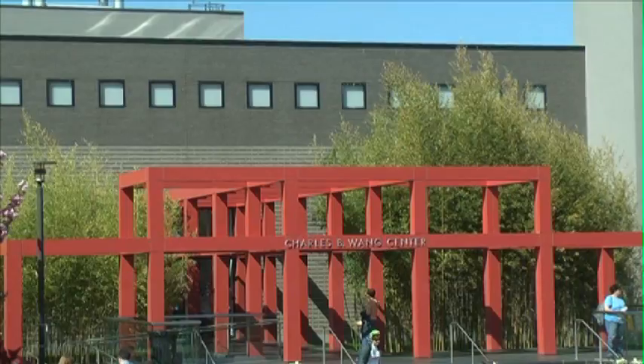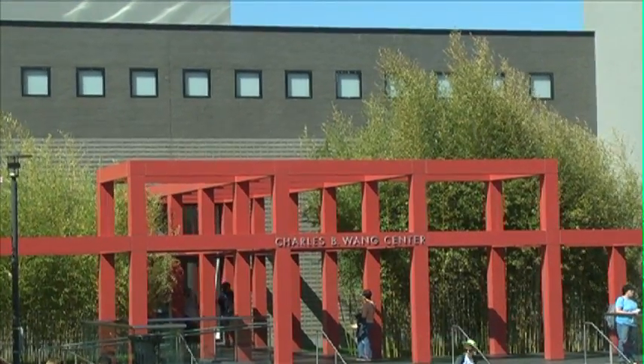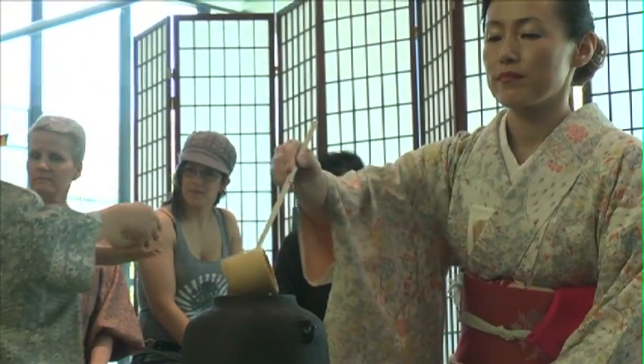We're having the Cherry Blossom Festival, the Sakura Matsuri, here at the Wang Center to introduce the Japanese culture to the Long Island community. I've been producing the Cherry Blossom Festival for 13 years. This is the seventh year that we've held it at the Wang Center.